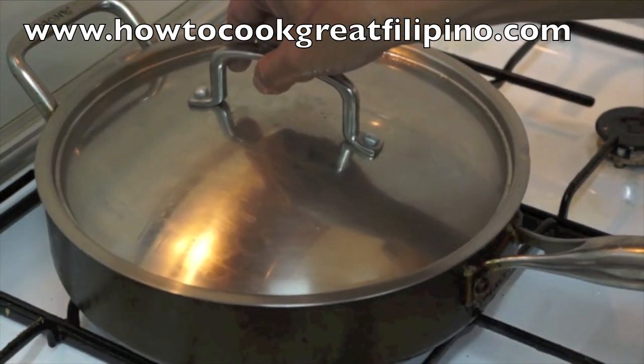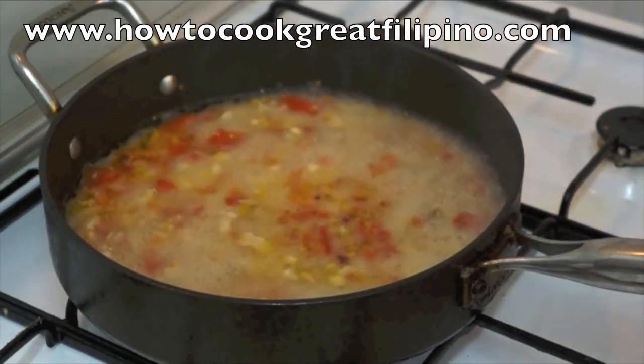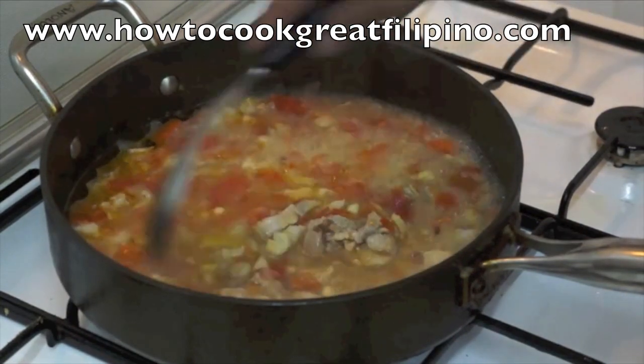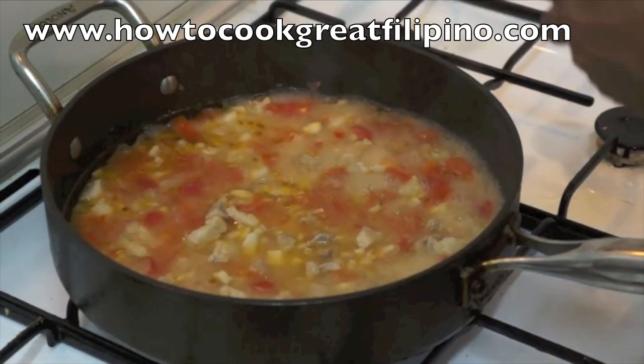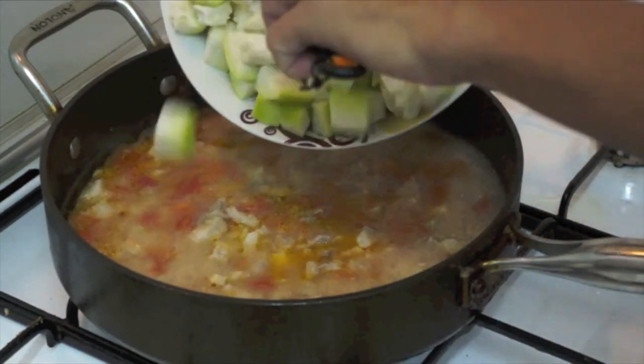I will take out the lid and check the pork — it's soft. Okay, the pork is soft already. We have to add now the upo, white squash.